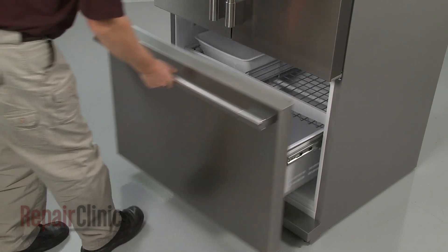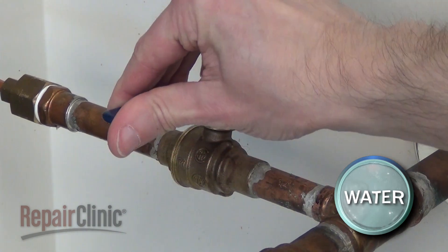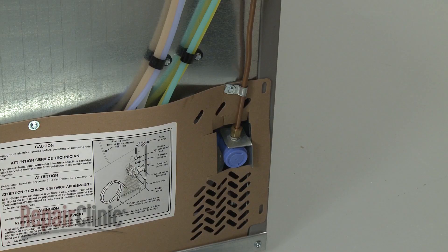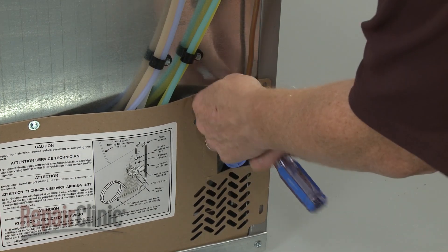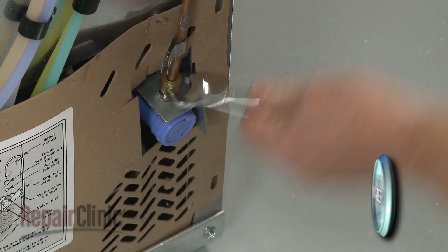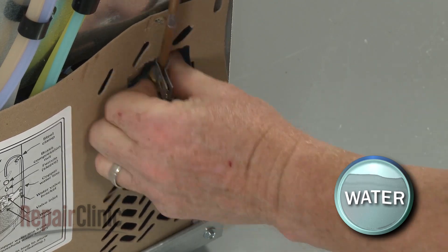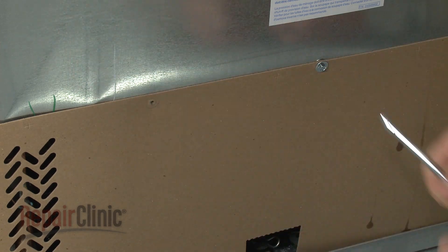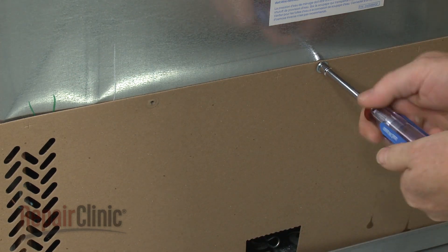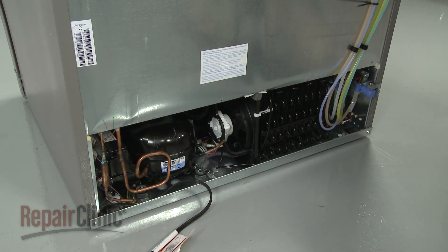To access components behind the refrigerator's rear access panel, you will need to shut off the water supply. Use a quarter-inch socket or nut driver to unthread the screw securing the water supply line retainer to the rear panel. Detach the water supply line from the inlet valve. Next, unthread the remaining screws securing the rear access panel. Remove the panel to reach components like the water inlet valve, condenser fan motor, and the power cord connector.